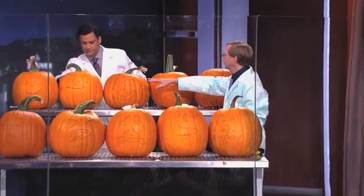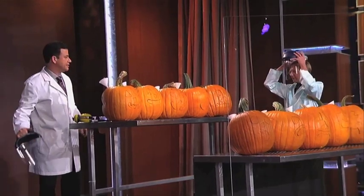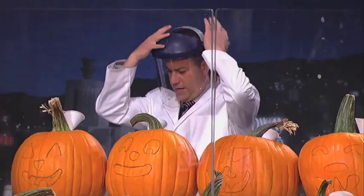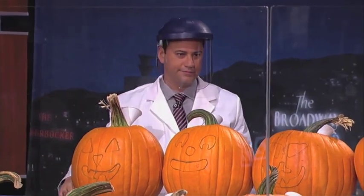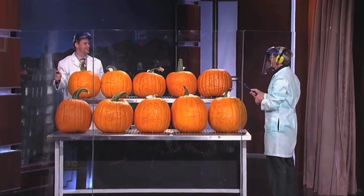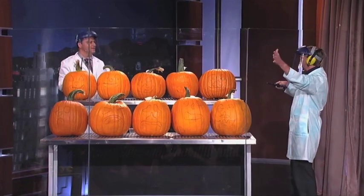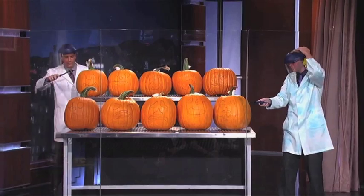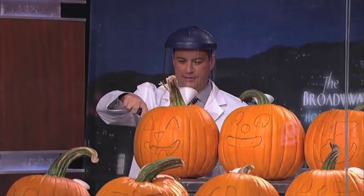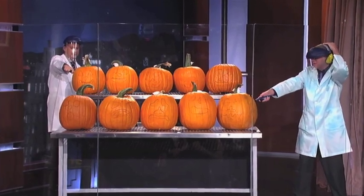All the way at the end you're going to see a little hole in the pumpkin — that's where we put our sparker. Go ahead, masks on. This is where you might want to cover your ears. Put the sparker in the pumpkin first, then light it. Arms length. Here we go — three, two, one.